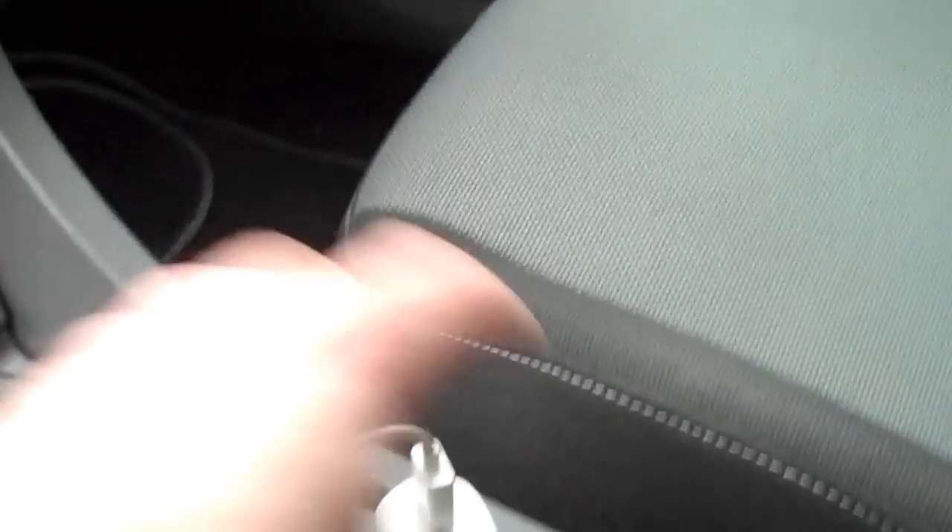What we're gonna do is drop down the fuse box that is underneath the glove compartment. It's a little bit dark, but we're going to look at number 109 fuse — it's a 20 amp and it's located just on the side there.